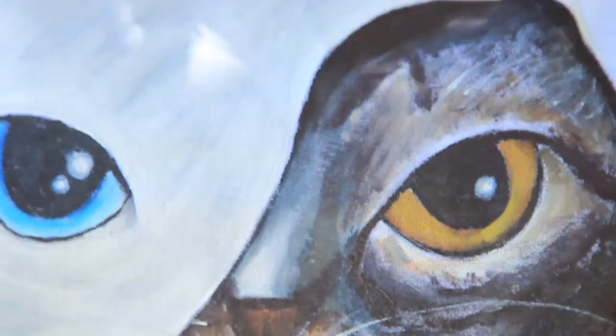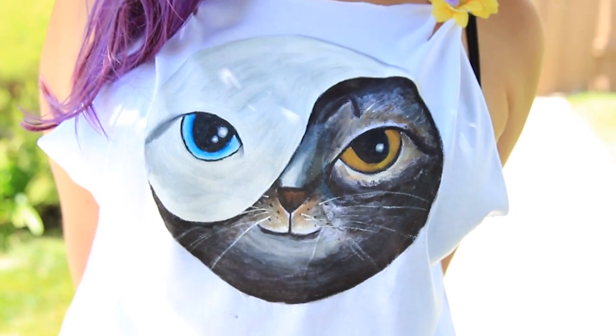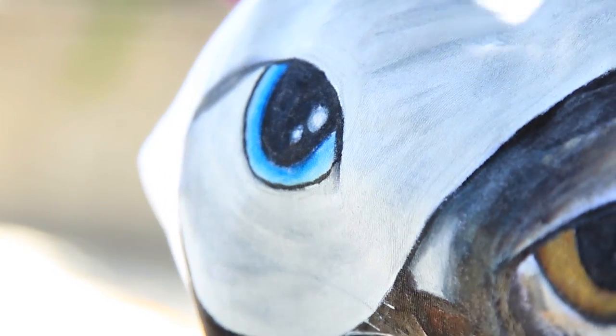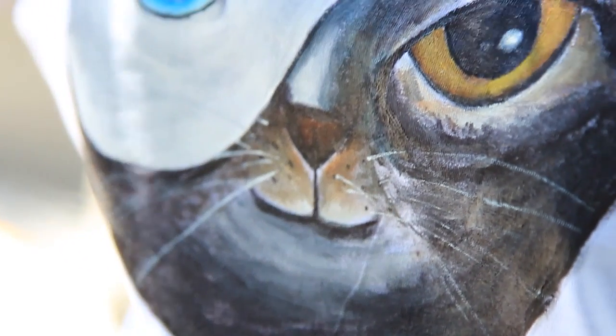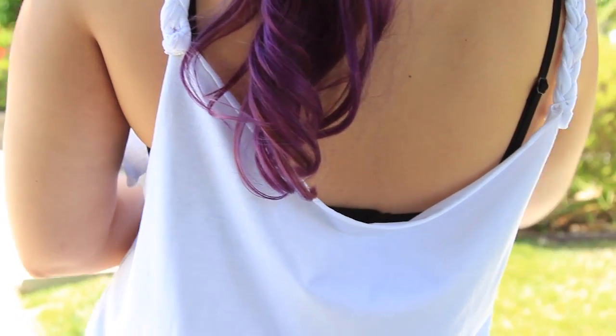Hey everyone, welcome back to my channel. I saw an ASOS kitty yin-yang shirt and was inspired to make one myself. I thought it'd be perfect to make one featuring my two cats, Link and Navi. I'm going to show you how I painted mine and how I cut it to look like this.